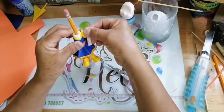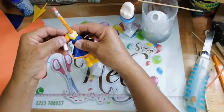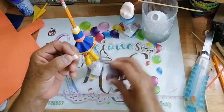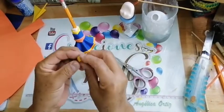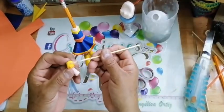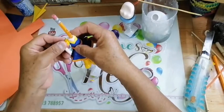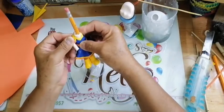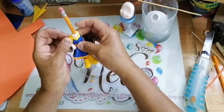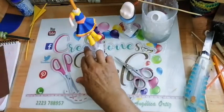La vamos a pegar aquí. Recuerden que la unión siempre debe de quedar abajo. Vamos a recortar aquí, vamos a emparejar, y aquí vamos a poner pegamento. Pegamos nuestra manguita ahí. Exactamente, nunca hay que decir nunca, no hay que decir no se puede. Al contrario, sí se puede.